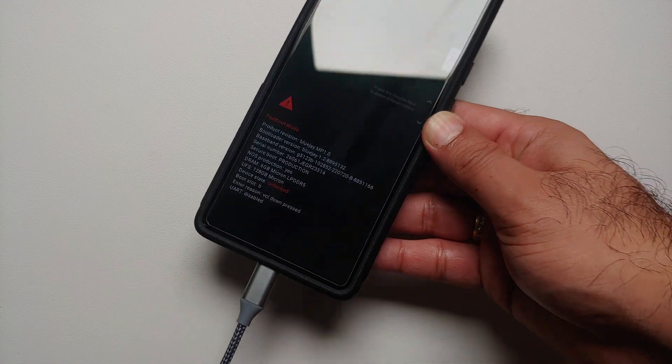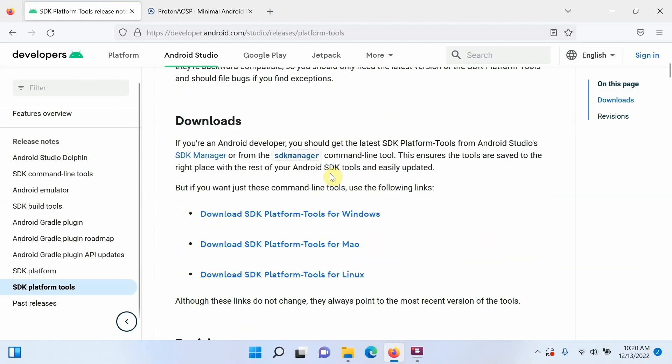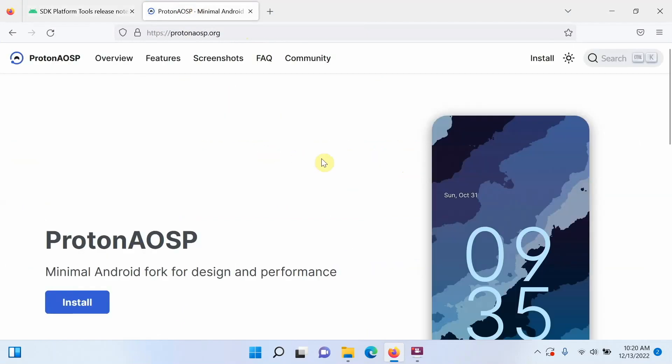At this point, connect your phone to the computer using a USB cable. On the computer, you need ADB and fastboot — your platform tools. This is the official developer.android.com website where you can download ADB and fastboot, or SDK platform tools, for Windows, Mac, or Linux — whichever operating system you are on.